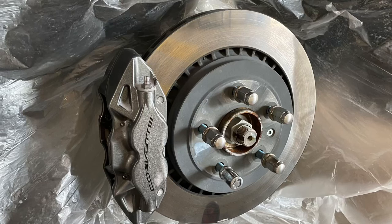Okay, so here's a picture of the OEM stock calipers that came with my C7. As you can see they're a gray color, and that's what we're going to be painting red to match my C7.